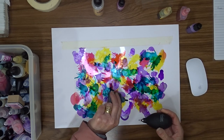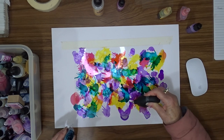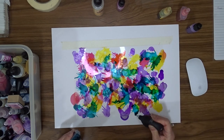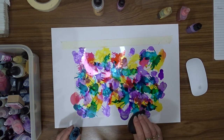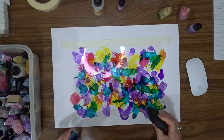Once I'd put all the ink onto the acetate I set it aside to dry naturally. You can dry it with your heat gun, but I don't tend to do that — I'm more of a set-it-aside-and-let-it-dry-on-its-own sort of crafter. I did leave this overnight before I did anything with it.